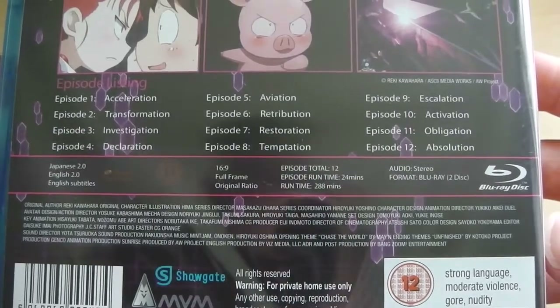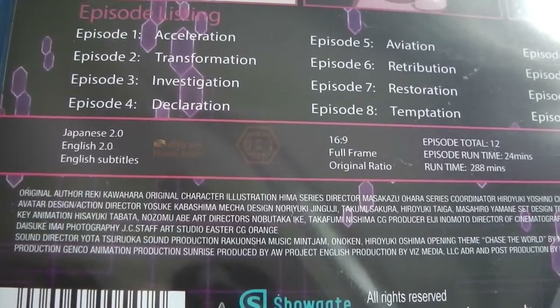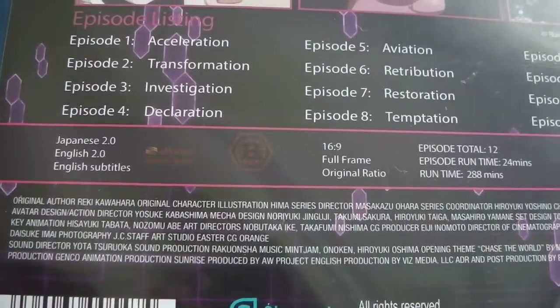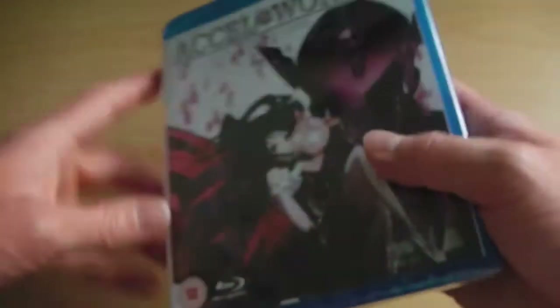Now you may notice that it hasn't got any extra features listed, but luckily if you pop the second disc in you're treated to four different anime trailers and the textless opening and closing songs — so don't worry, even though it doesn't say there's any features, there is some included in the set.